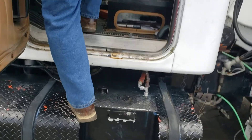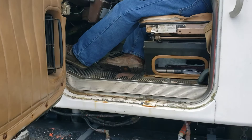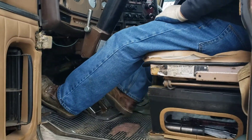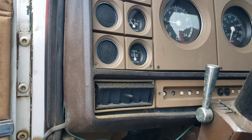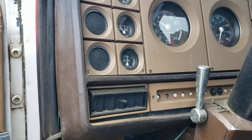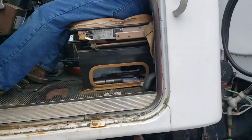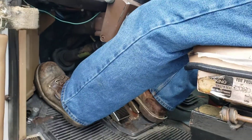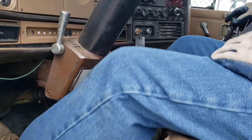There's a master kill switch right there that we use. You have to excite the fields for the alternator. There it goes. Air pressure is good. Air pressure is good. There's the PTO engaged.